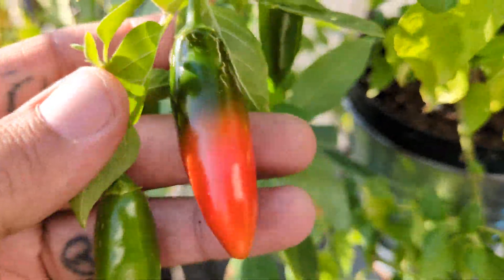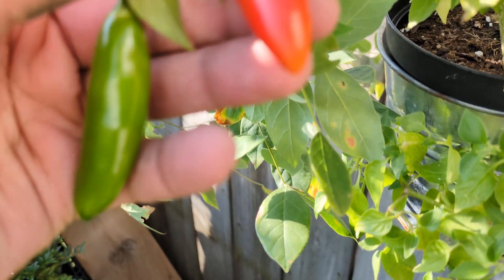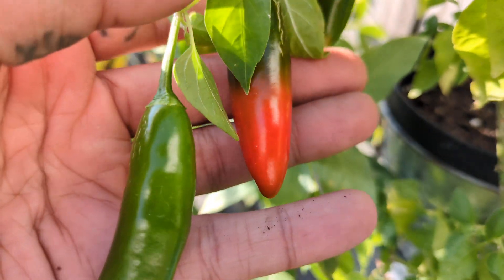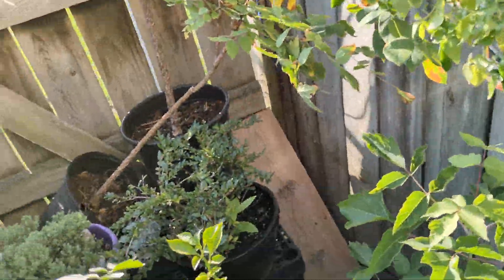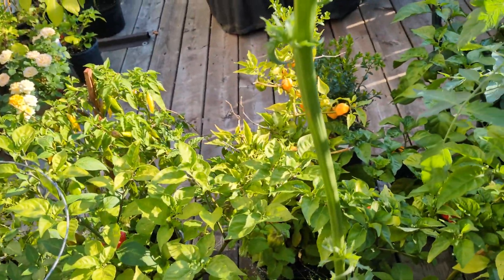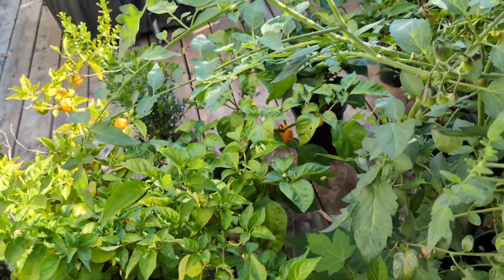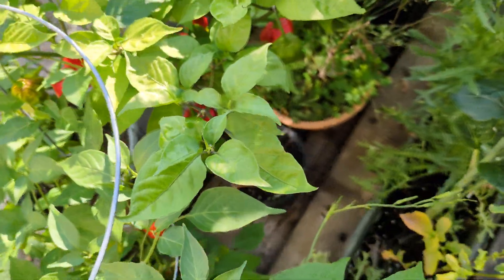Finally have some of these Ajis ripening up — I never got to see the color of them before but I'm finally starting to see how they're ripening through. The other Aji plant over there has a bunch ripened up on them now and they ended up being a really nice deep red. I had one yesterday and it was absolutely fantastic.